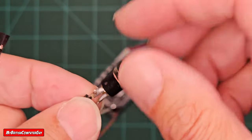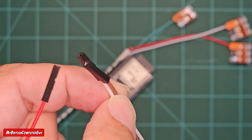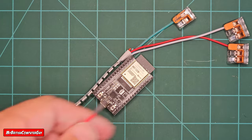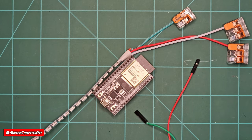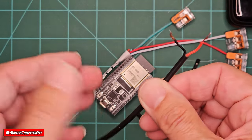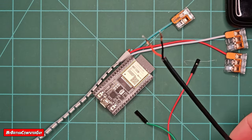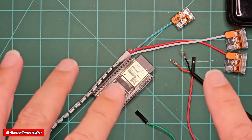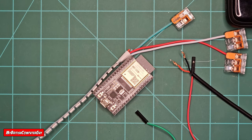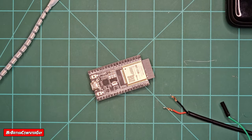I've already gone ahead and soldered a couple of breadboard connectors onto the button to make things easier, so I'm just going to plug these directly onto the ESP32. I'll show you how to wire everything up. We're also going to need a power supply, and for the power cable I'm just going to use a USB-A pigtail with a positive and negative wire — that'll provide more than enough power for this purpose. Then I'll show you how to program WLED to handle push button activity.